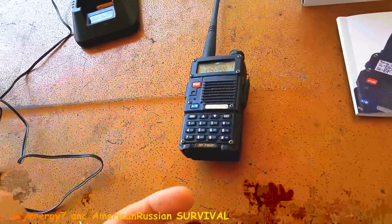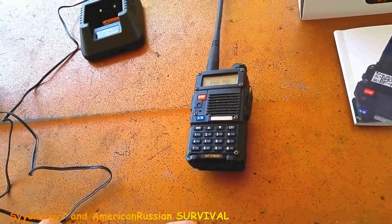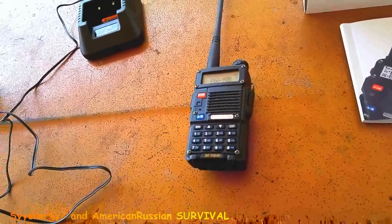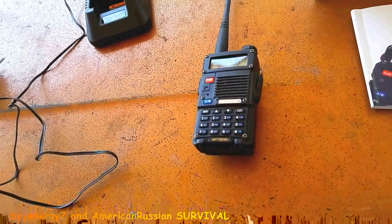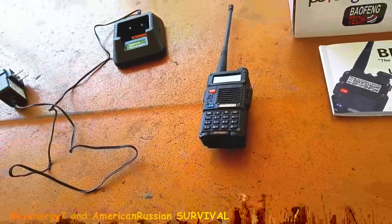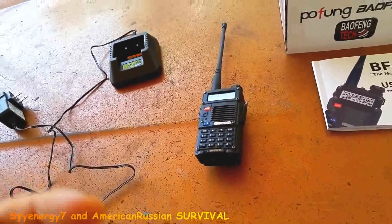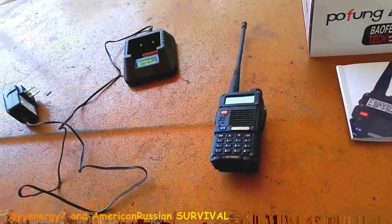There are frequencies on here that you can use without any kind of license. Then there's other stuff where you've got to have a ham license — maybe I'll get a technician license or something, the lowest one. This thing is pretty robust. You can't submerge it in the water, but it can handle some splash water, a little drizzle, a little bit of dust.